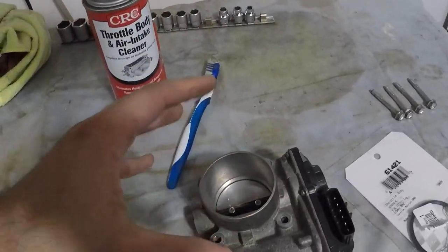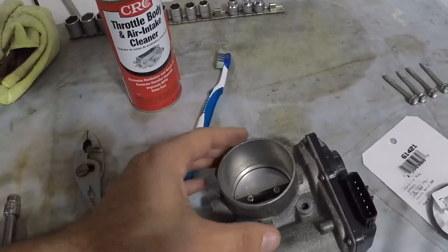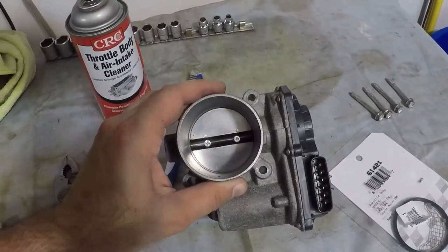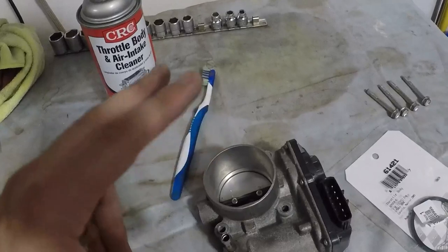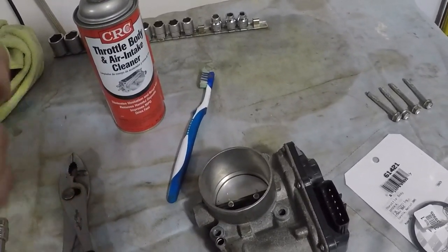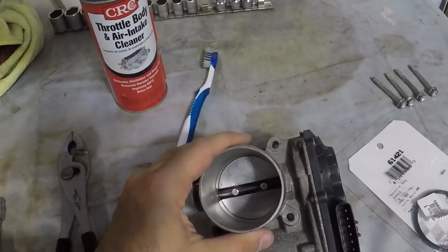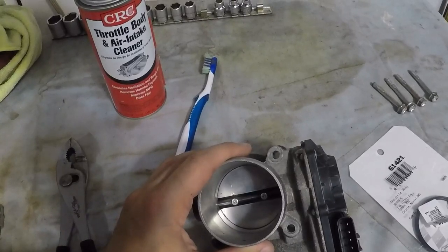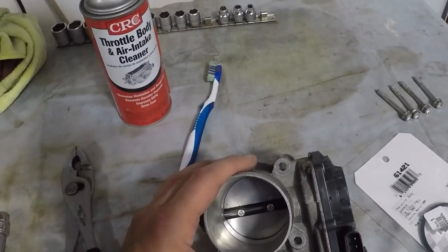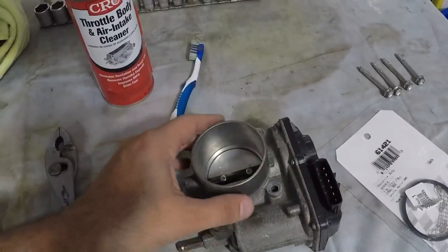Just to orient it, this is how it sits in the car — here are your hoses and the electrical connector. This is an electronically controlled throttle body, not an old-style one that just has a spring that holds it closed. So you do not want to force the butterfly valve open. If you force it open, you can possibly knock it out of calibration and you can possibly damage the gears on the inside. So you don't want to force it open at all — just clean it with it closed.